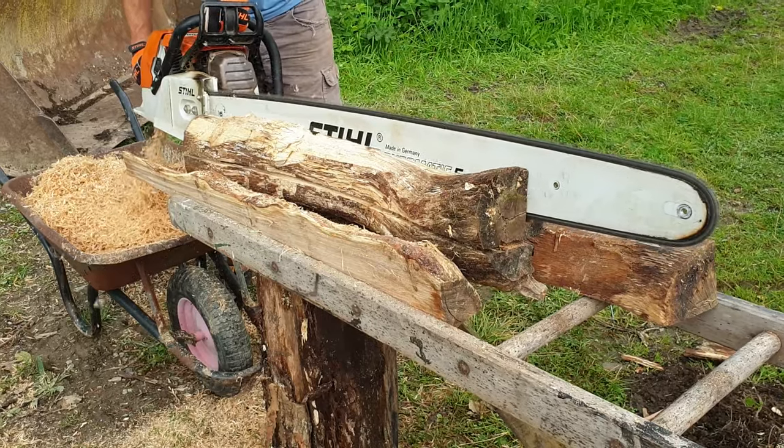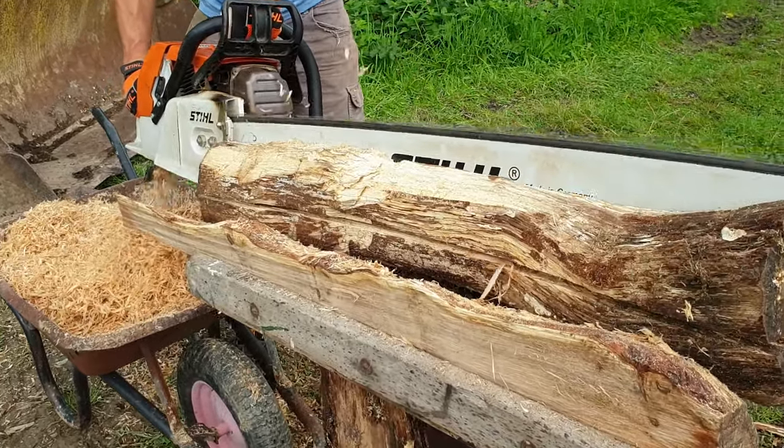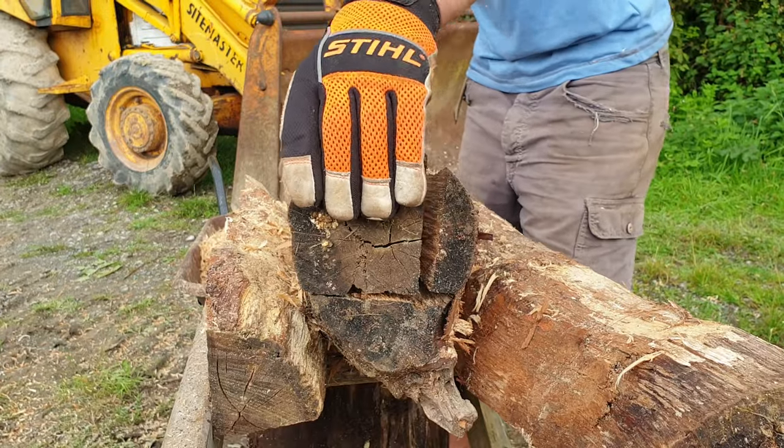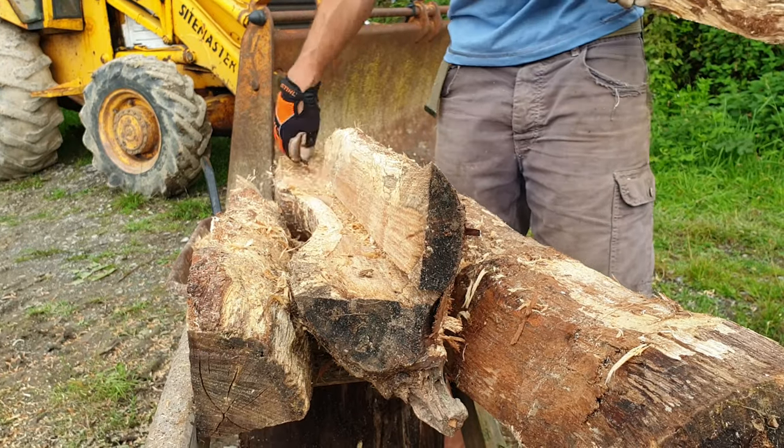This is the 48-inch guide bar I use for milling. It rarely gets used freehand and it's quite stimulating when it does. It's kind of square.